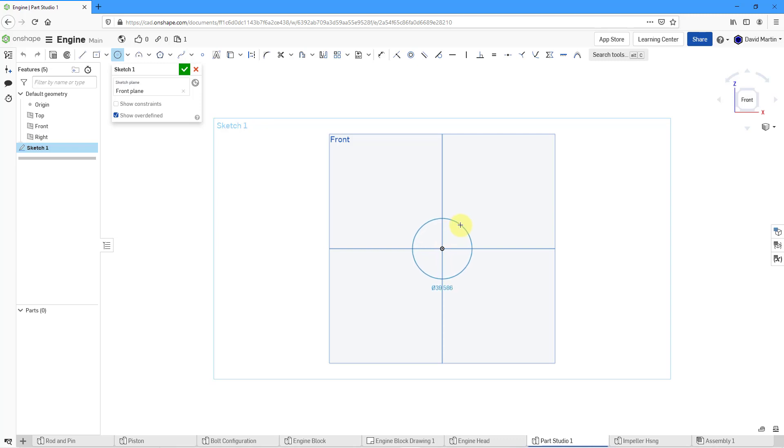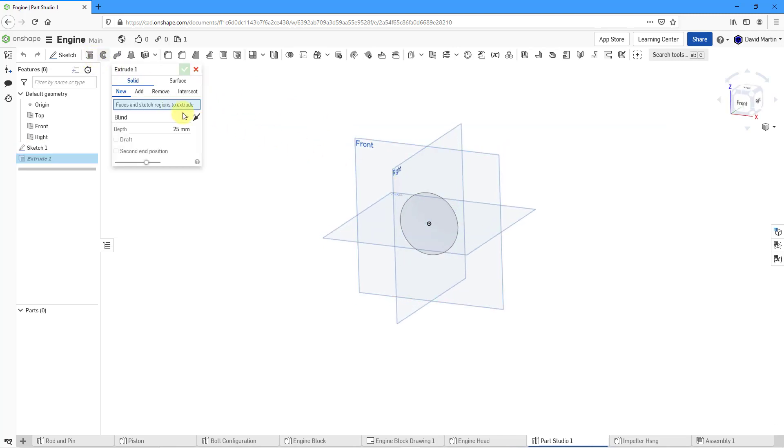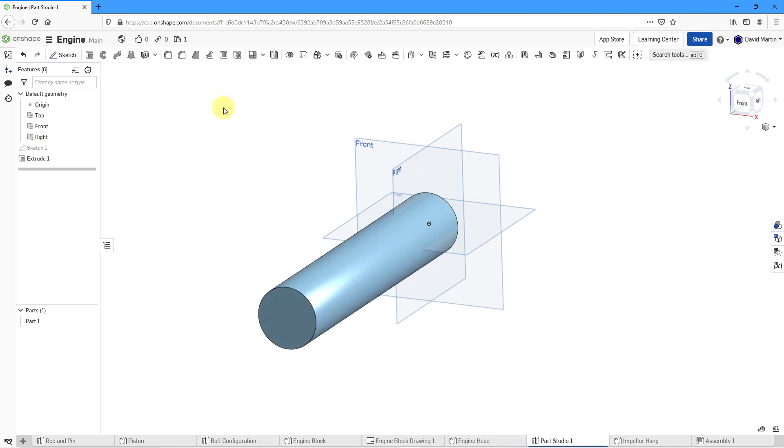This is going to have a diameter of about 60. Let's go to the dimension, pick the circle, left-click and plug in our value. Now I will hit the check mark. Then we can go to the Extrude command. I will pick the face that I just sketched and drag it out to see how it'll look. Let's change the distance to 310 and hit the check mark. So there we have our first feature in the model.